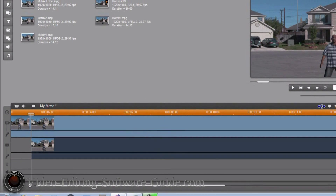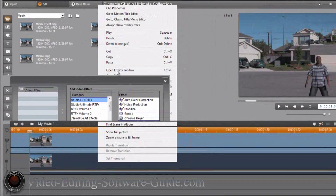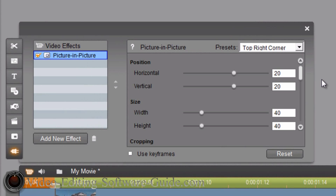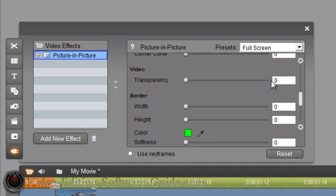I'm going to stretch the timeline all the way back out so I have each frame. I'll right-click this clip, go to Open Effects Toolbox, then Studio RTFX and Picture-in-Picture. Click OK. You'll see I have Picture-in-Picture, but I need it to be full screen, so I'll go to Full Screen. Then I'm going to go to Transparency and change it to 50. Hit Enter, then close this up.